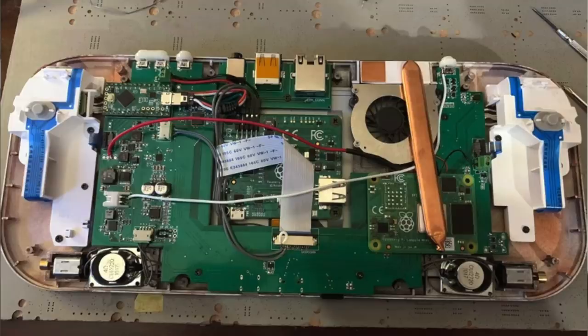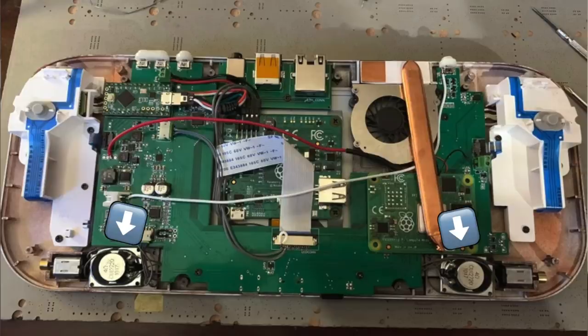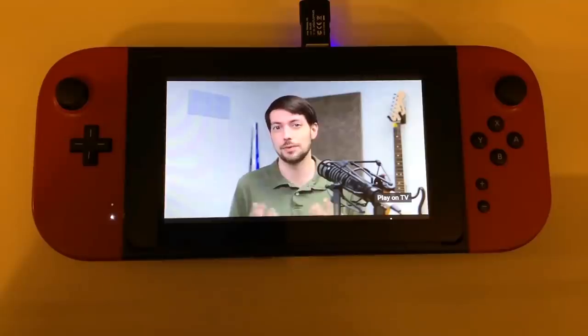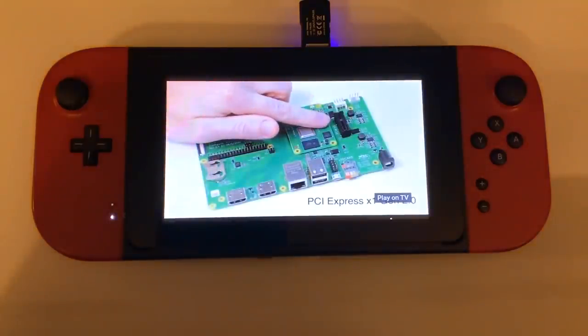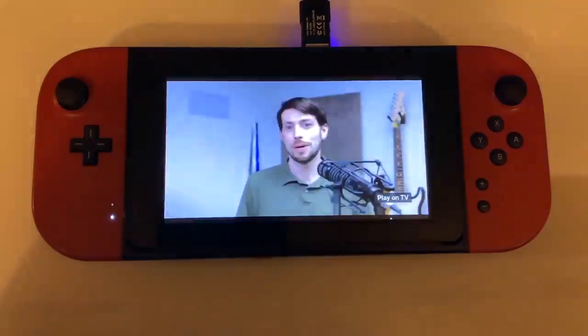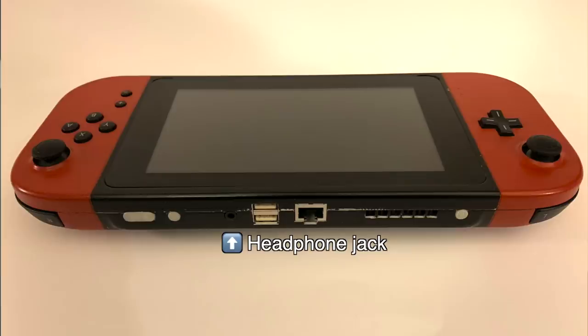The handheld should be able to keep the Pi nice and cool even when it's playing demanding games. The controls are run through a Teensy LC board that makes them look like an Xbox 360 controller to the Pi. There's also stereo speakers and dual vibration motors — it's quite a package, and it's fully functional. It can play all your favorite YouTube channels, and it has built-in speakers. The audio even goes out through a mini HDMI port on the bottom if you want to play on a TV. And you could use Bluetooth if you get a wireless CM4 model, or go old school and plug headphones straight into the jack on the top.